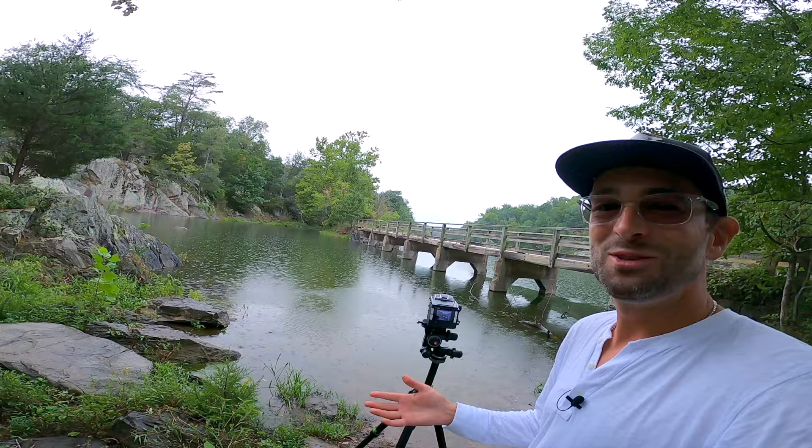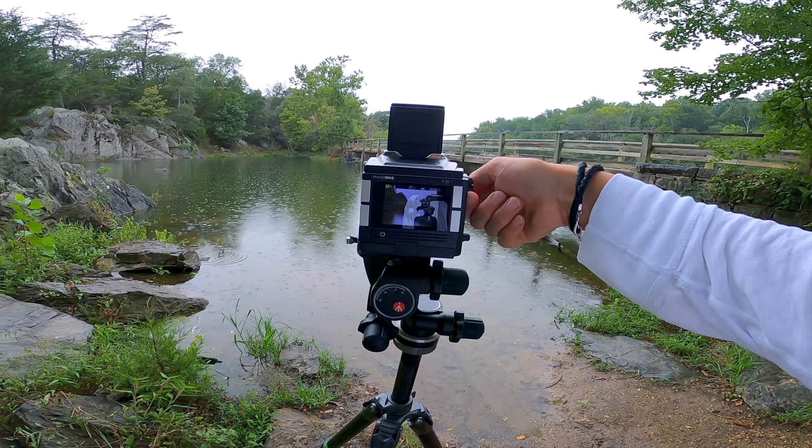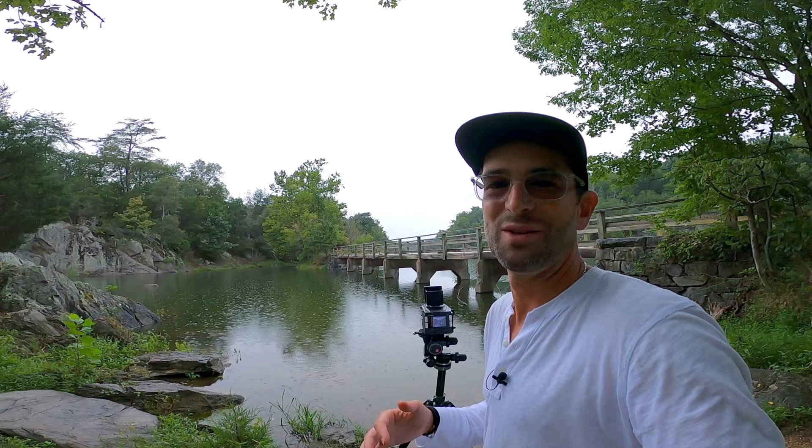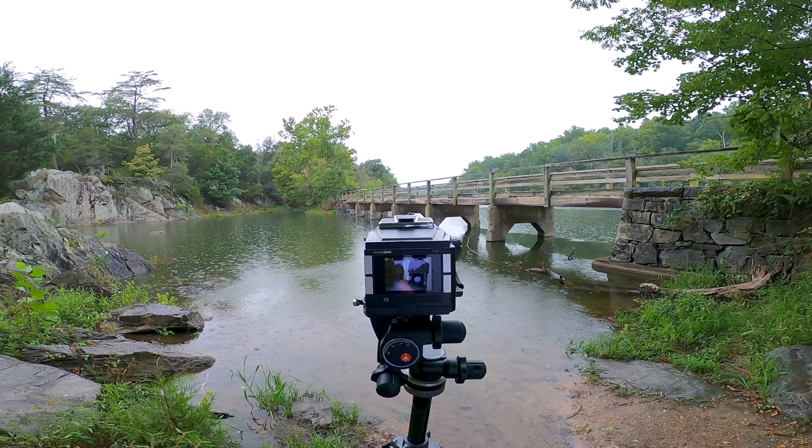There we go — we got our photo. I say hopefully because sometimes you do that whole process and the photo just doesn't pop up. This technology is 13 years old, it's pretty outdated — it feels like you're using something from the 19th century. The first thing you're going to notice is that the quality of the screen is really low — it looks like a phone from 2006. But hey, what are you going to do? We got our photo of the bridge and the water.